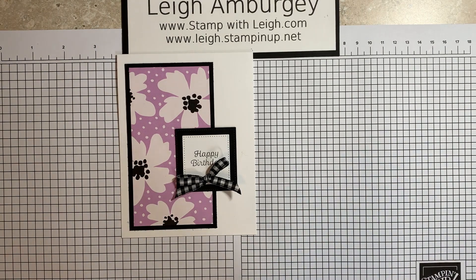Hi, this is Leigh Ambergy, stampwithleigh.com. I'm a Stamping Up demonstrator in Mentor, Ohio, and thank you for stopping by for today's video.